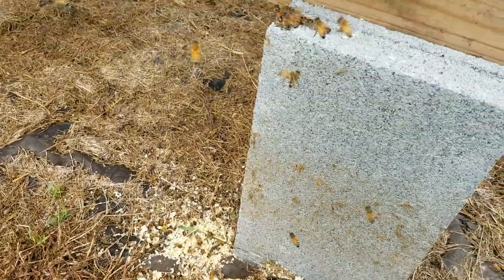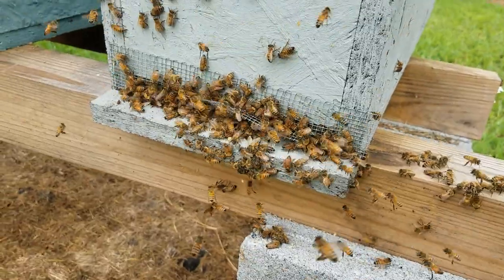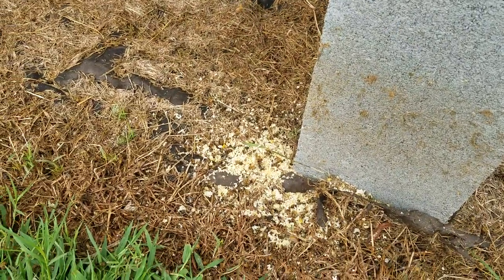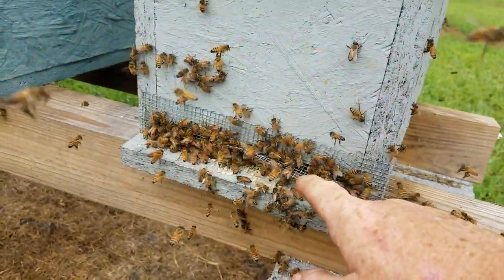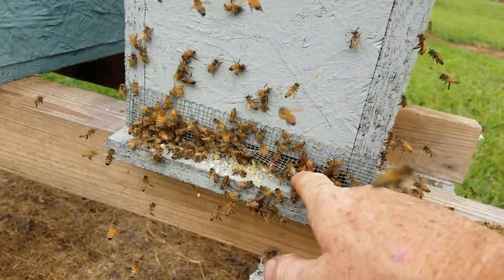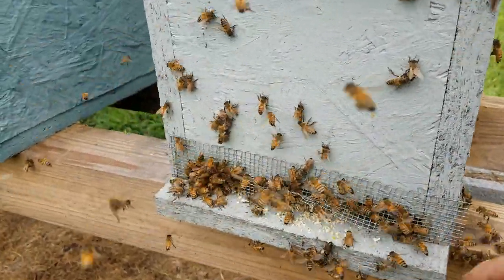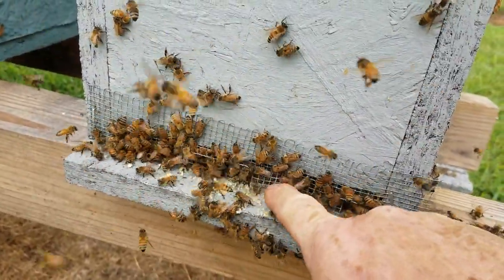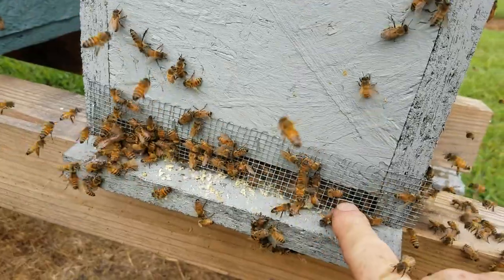I try to use experiences like this to show people what to look for. What happened here is a robbing situation — it's that time of year, the weak hives are vulnerable. On this hive we have one of our Barnyard Bees entrance reducers with hardware cloth, but you can see it's got way too much opening on it. It's something that got overlooked — we run a lot of hives, so yeah, it happens even at Barnyard Bees.